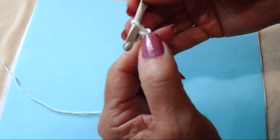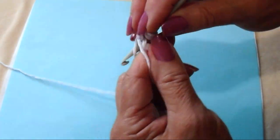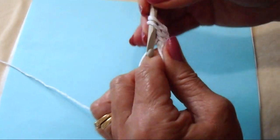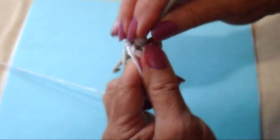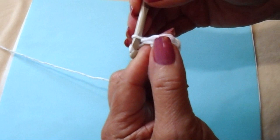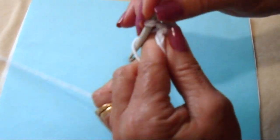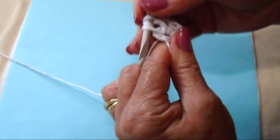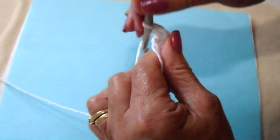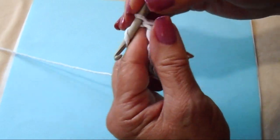Chain 2, and that will take the place of the first double crochet. So I'm going to make 2 more double crochets: 1, 2. Like that. I'm going to chain 1.